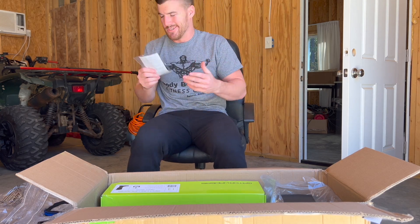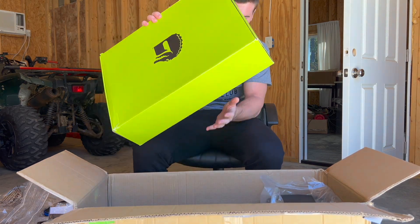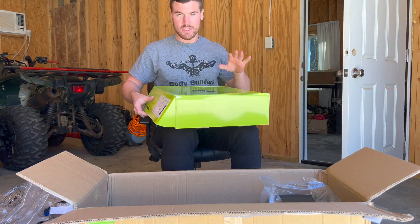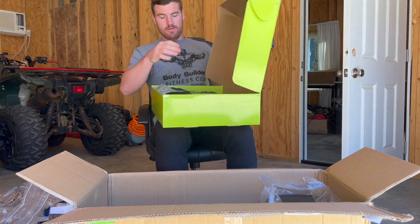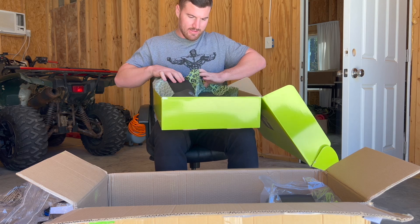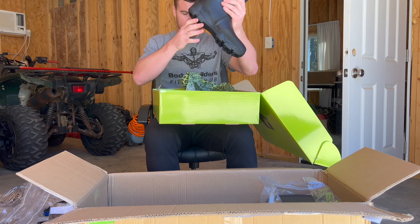They sent me some boots! I hadn't had a full set of boots — I had camp boots last time but now I got a full set of boots. Look at them black babies right there. All padded, look warm. Let's see if they fit.